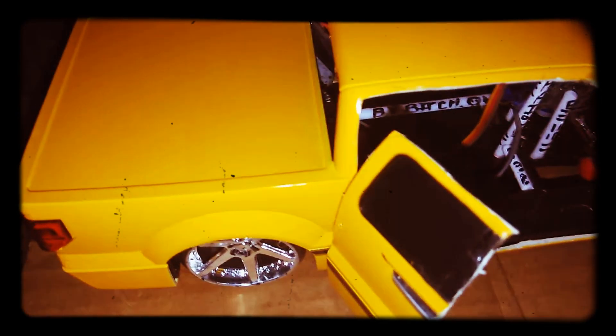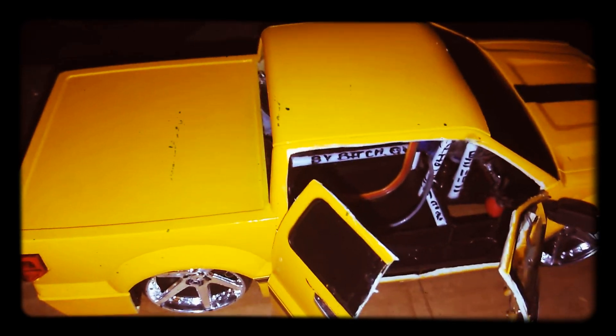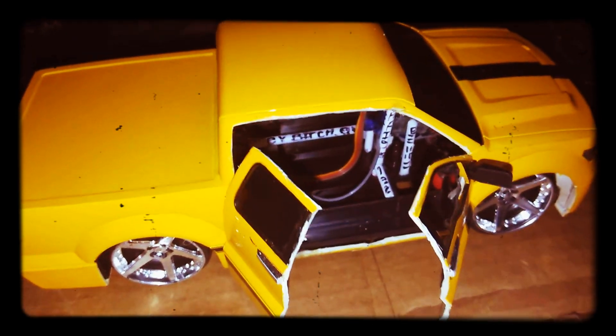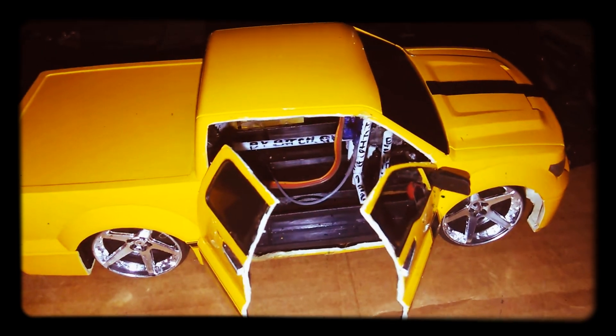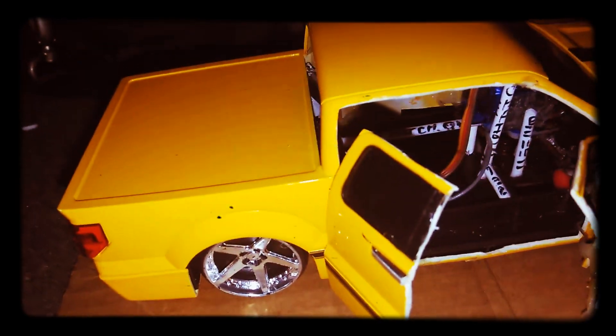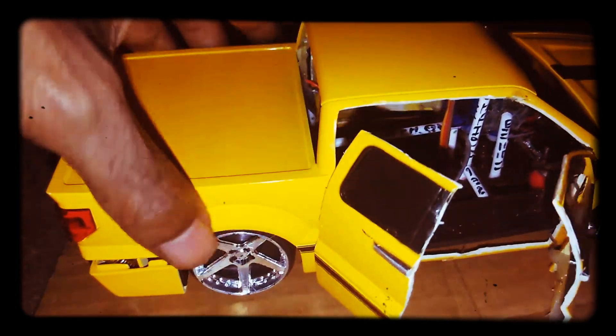What's up YouTube? I got four with the yellow truck. Thank y'all for hitting me up, the ones that like it. I'm gonna take you inside the truck before I run the truck.